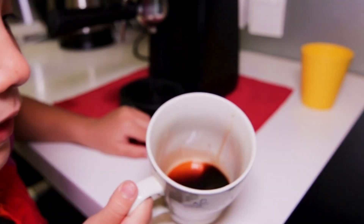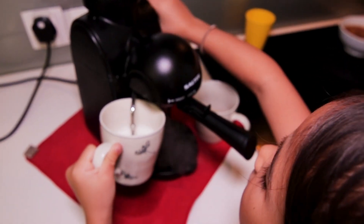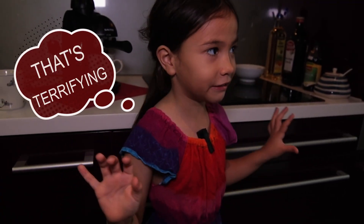This is how much coffee we got. I'm gonna go get the milk. Oh my gosh. Did you see? That was terrifying.